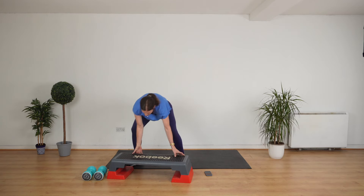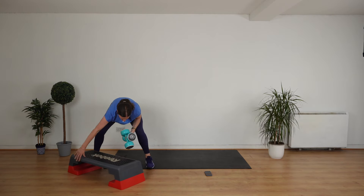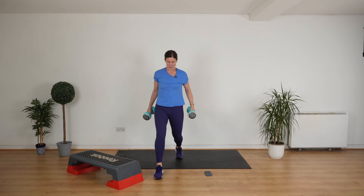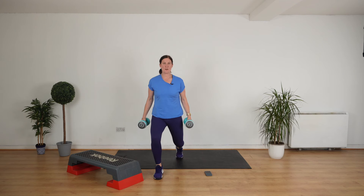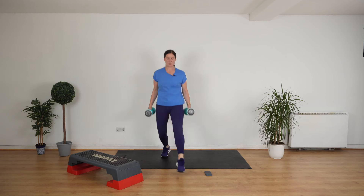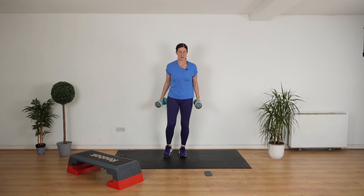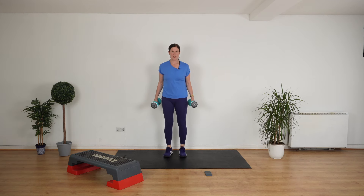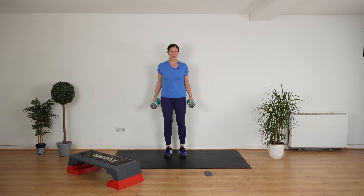Let's do some lunges. Grab your weights. If lunges hurt your knees, do squats. Shoulders back, pull your stomach in, stand up straight. Now take a step forward. Take a step down and push. Switch sides — step forward, down, push away. Forward, down, push, push, together.